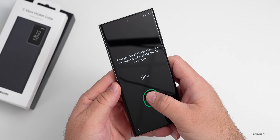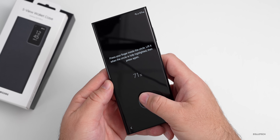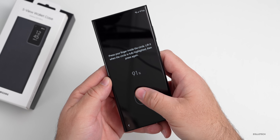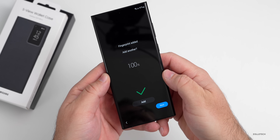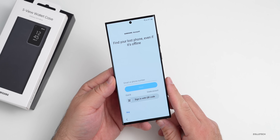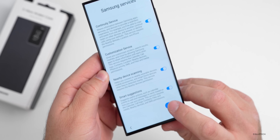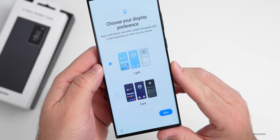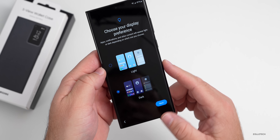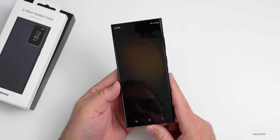The fingerprint registration seems a little slower than on the Flip and Fold. There we go — we could add another finger later. We can sign into a Samsung account, agree to terms, and choose a display preference. Let's go with dark mode. Hit next and it says you're all set up — hit Finish.